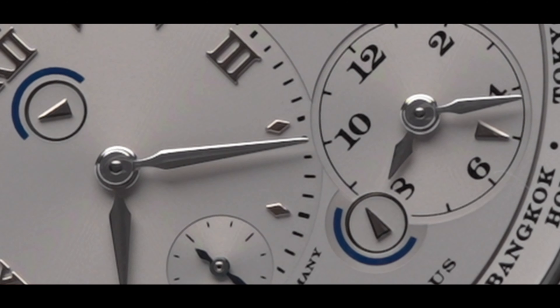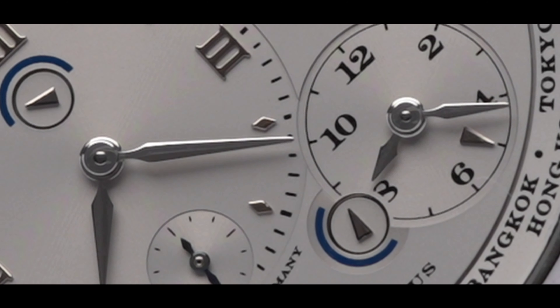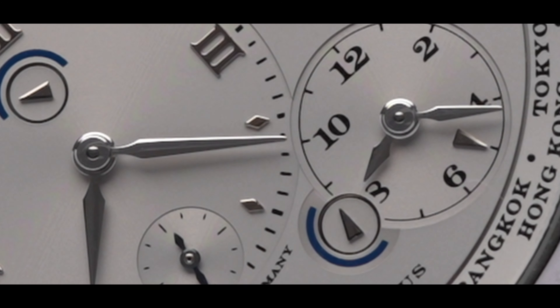One other thing to note is the addition of an AM/PM indicator on both the local and reference time. For your reference, my wrist measures six and a half inches. The case measures 41.9 millimeters across by 49.8 millimeters lug-to-lug. The thickness measures approximately 11.4 millimeters thin, despite the added complication and the three-day power reserve.